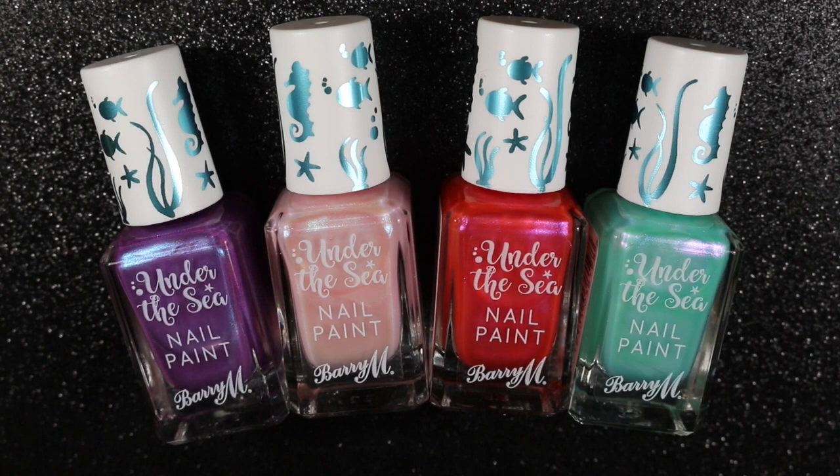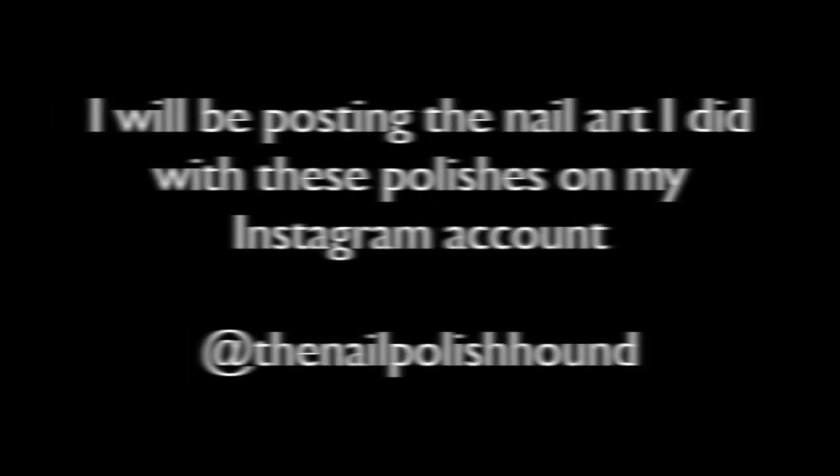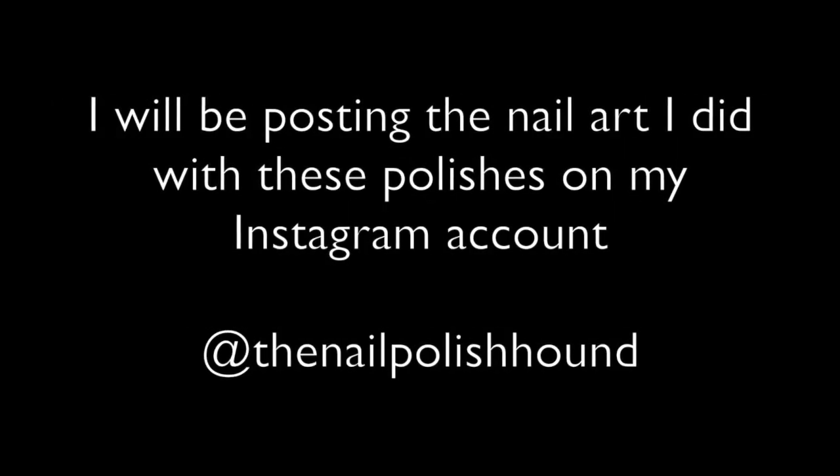So here you have all four of the new polishes. These are available on Barry M's website now and will be in the shops from the 22nd of February. Hope you've enjoyed this video, and I hope you'll have a look on my Instagram account where I'll be posting all the nail art I did for this collaboration.